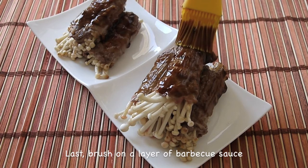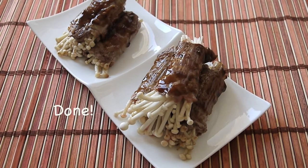Last, brush a layer of barbecue sauce on top and it is done. Enjoy!